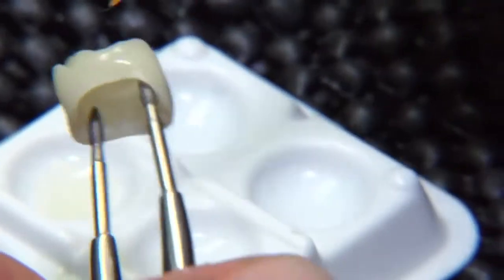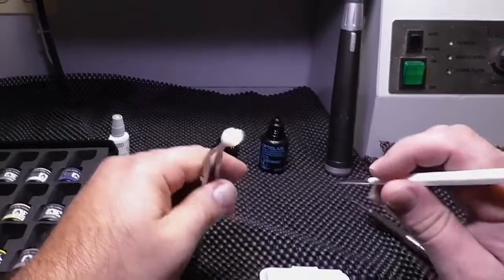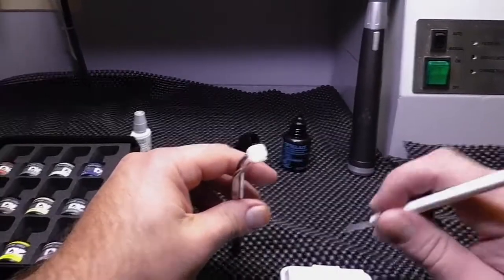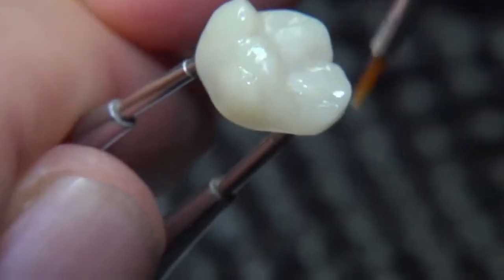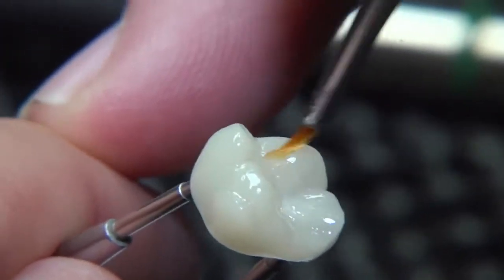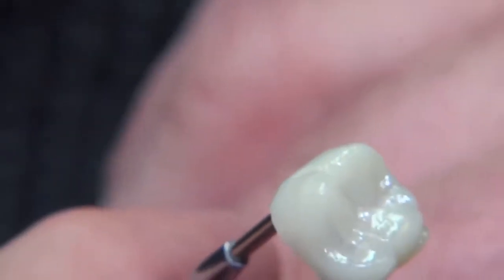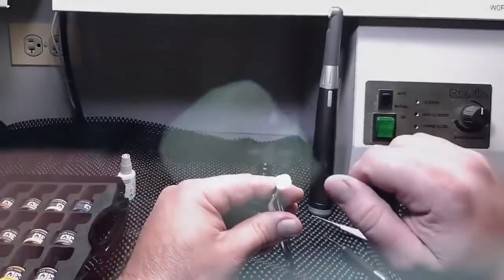You can use just the OptiGlaze color on its own, but one recommended step would be to use the Ceramic Primer 2 so you have better adhesion. Once that's done, go ahead and let it air dry, or you can use an air hose to manually dry it.